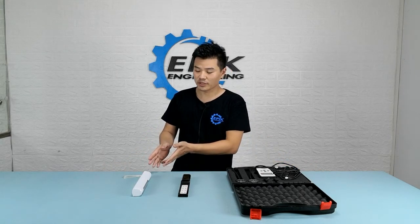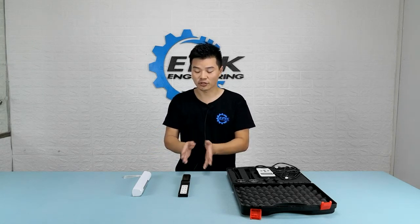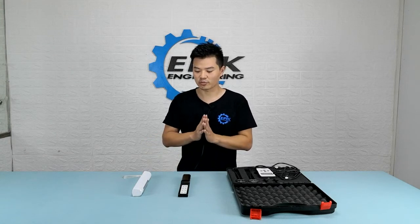Both of these put out four watts of power. The white one runs on four AA batteries, which I have just changed. And the black one has a built-in lithium battery, which is fully charged at this point. So later on when we test these, the battery is not going to be an issue.